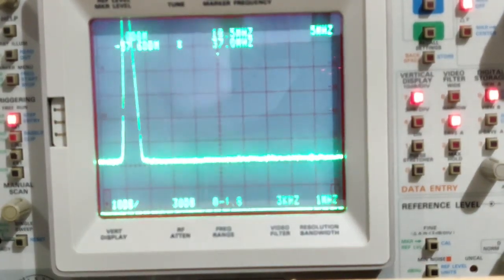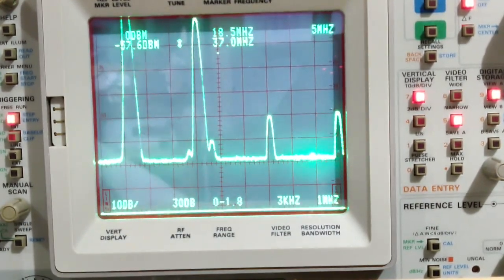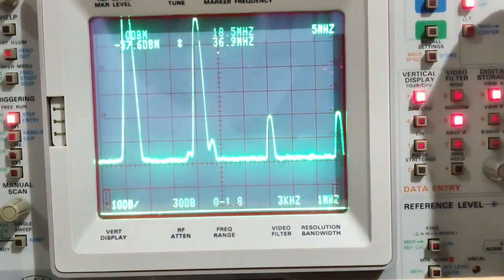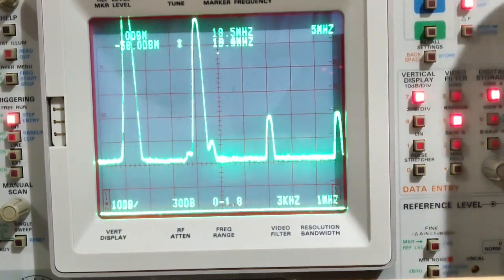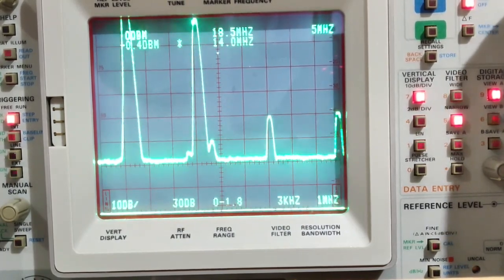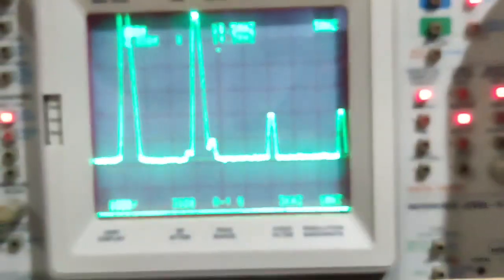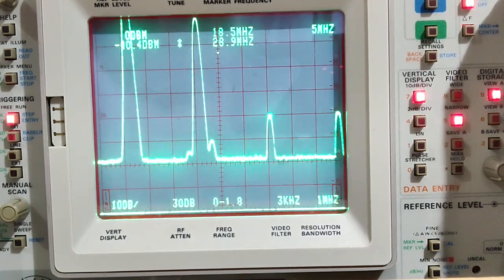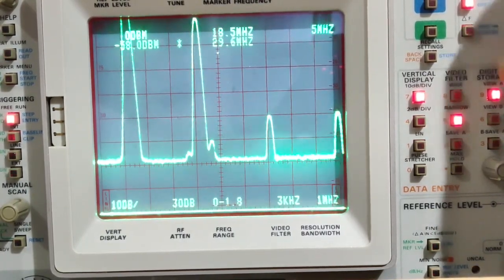Now on the 20-meter band, transmitting on 14.074 MHz. Power output is 5.1 watts. The fundamental reads -8 dBm on the spectrum analyzer. The next harmonic is at -44.4 dBm and the one after that is at -39.6 dBm.